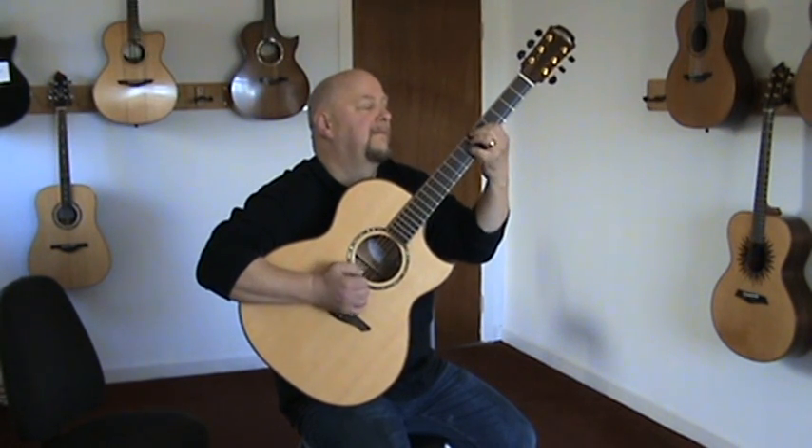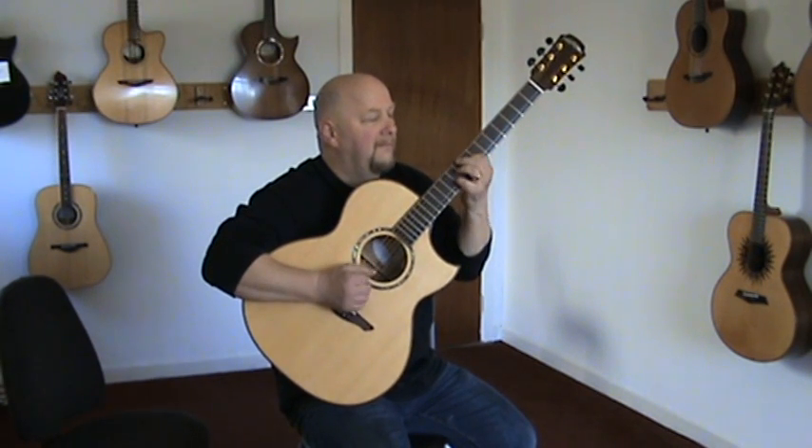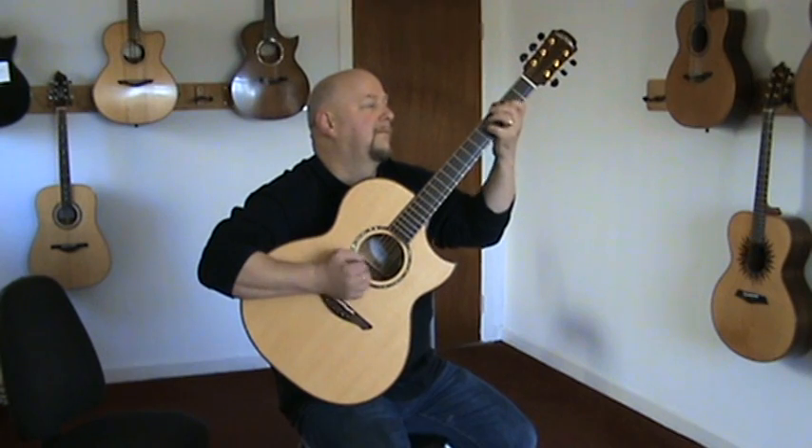This is the A360C, which is a myrtle back and sides with a spruce top in auditorium with a sharp cutaway. Mark's going to do a few pieces here just to let people see what it's like.